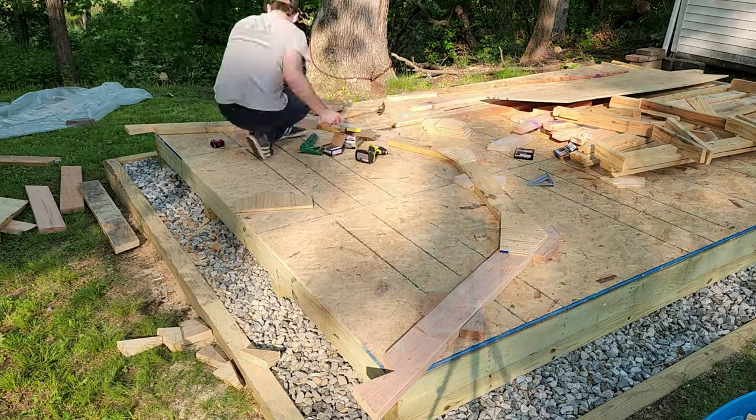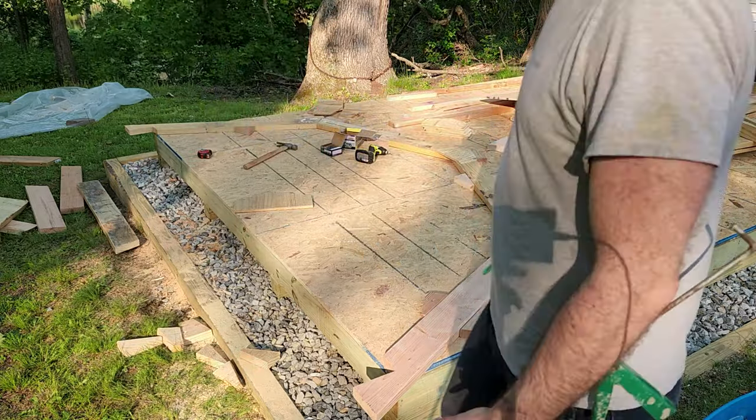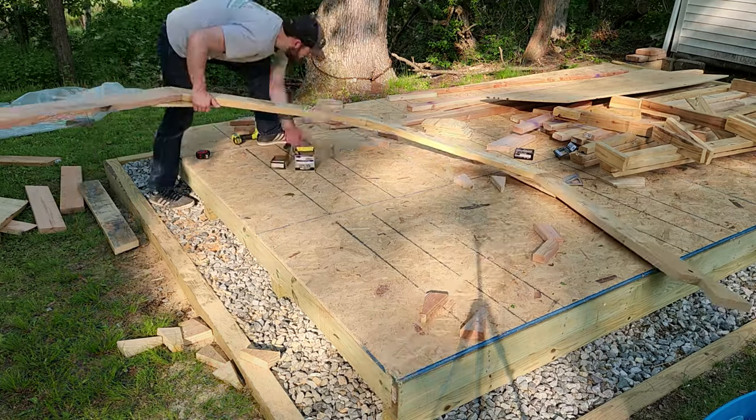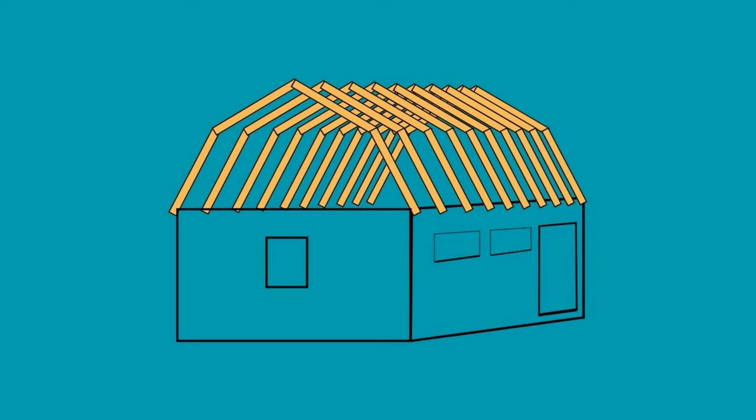If you build them well, gambrel trusses are quite strong, but there are a couple of potential downsides to this truss style, which could include somewhat lower tolerances to heavy snow loads. Since the top angles are fairly shallow, snow can accumulate up there. Also, since the lower angles are steep, this style of roof could be more susceptible to high winds.